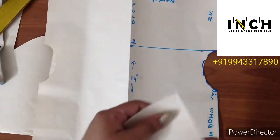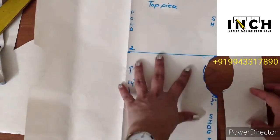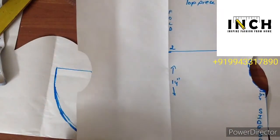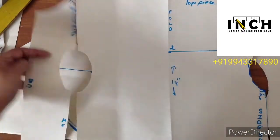When you open the draft, you have one piece attached to this side and similarly the other piece on the other side.